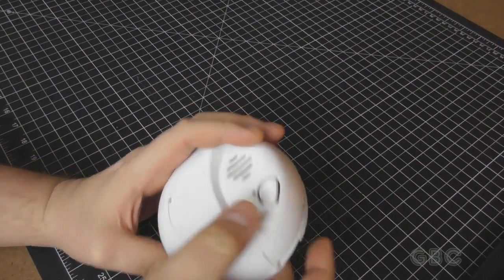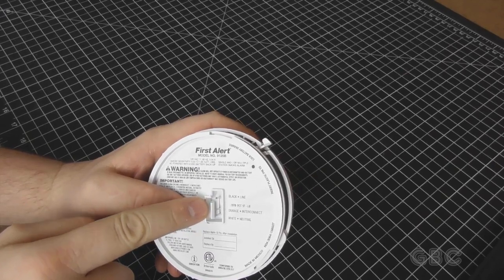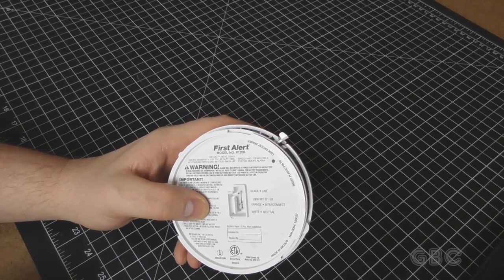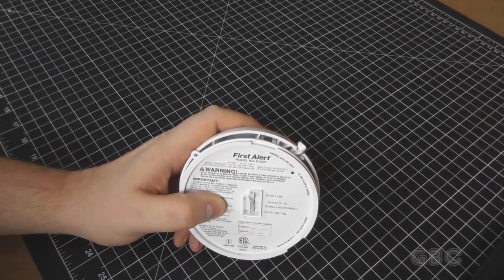Here's the battery compartment for the battery backup and the test button. It hooks up much the same way as the other smoke detector does. Now to get inside of this thing, I think it's very much like the other one with some little clips.